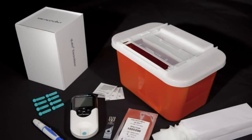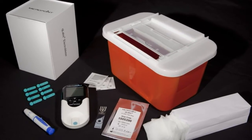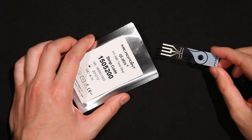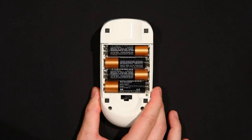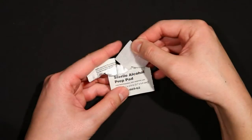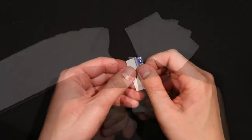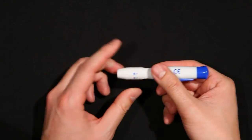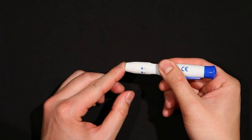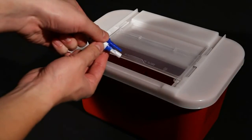Before using the Q-Labs monitoring system, you will need the following. Some of these items are not included in this package: the Q-Labs PT-INR test strip, a power supply or four AA batteries, alcohol wipes, gauze, a band-aid, a lancet device, and a puncture-proof container for disposing of sharps or biohazardous materials.